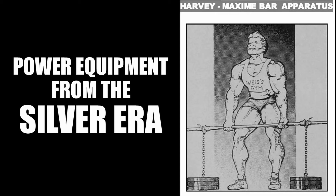Most of us have heard of and perhaps had the courage to step into a power rack, with the purpose of working on lockout presses, partial squats, or partial rack deadlifts. Squat stands and racks existed back then, but amongst these basic pieces of equipment, the hopper and the Harvey Maxime bar were also invented to aid in those lifts. These pieces of equipment were used prominently during the silver era, and I will be talking about both in this video.